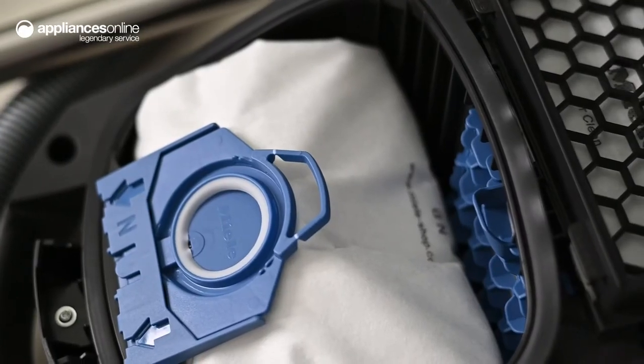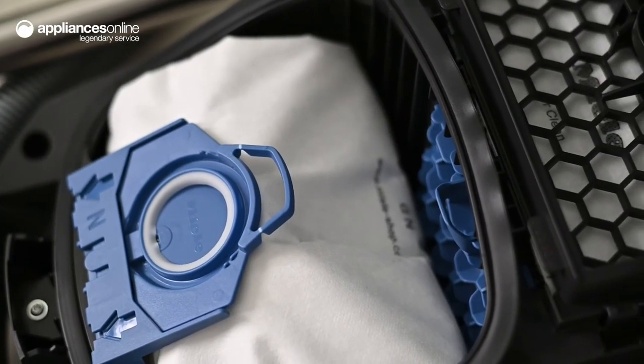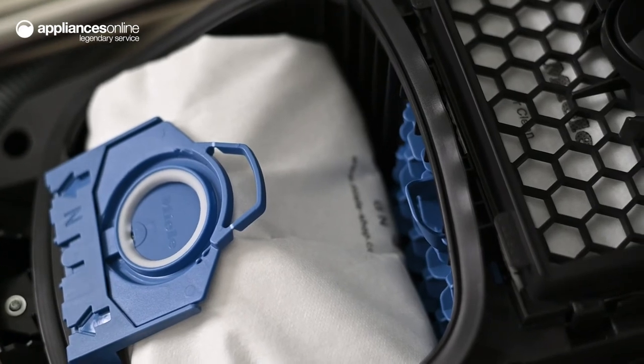Likewise, with a 4.5 litre dust bag, you'll get several uses of this vacuum in between bag replacements.